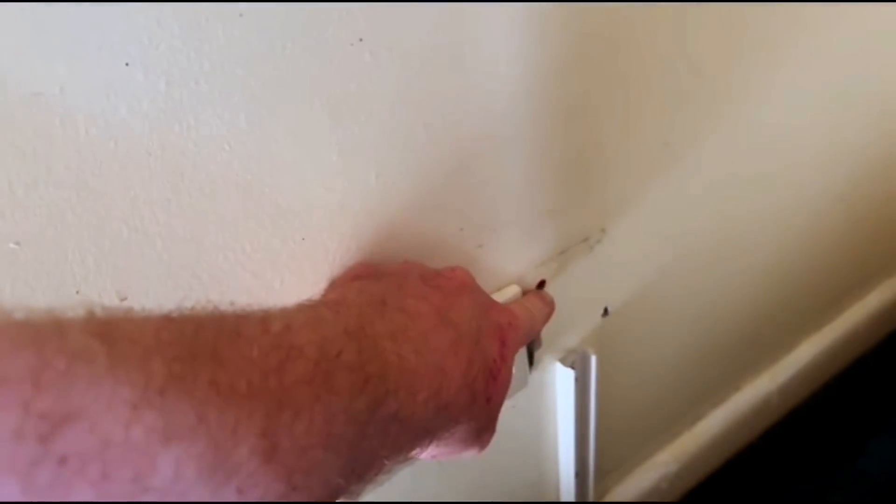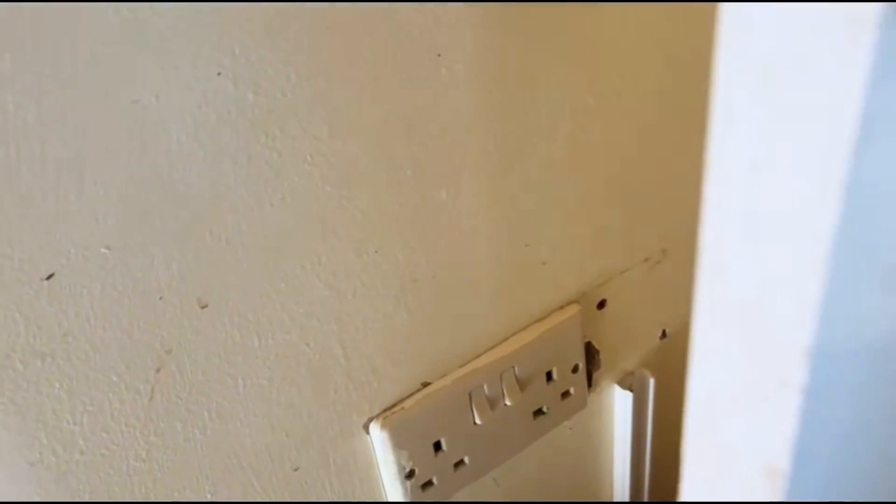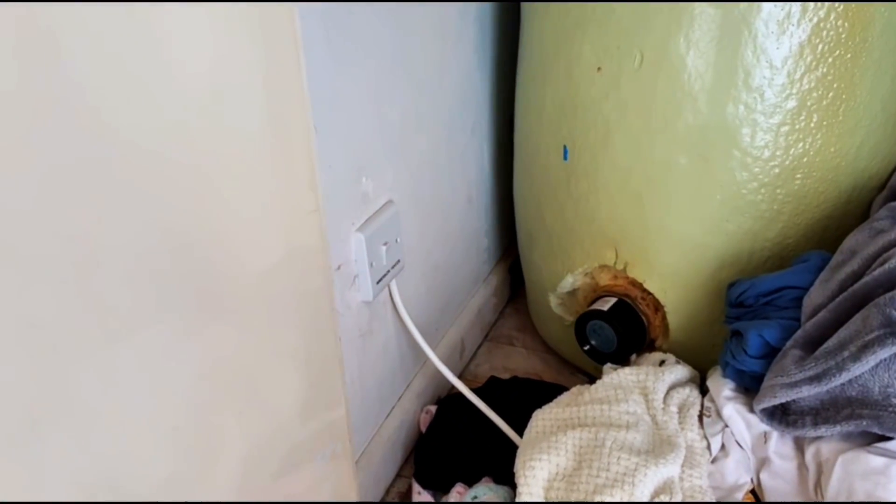The switch is on the immersion heater and we've rewired it. I've got rid of the old switch — everything's okay. It should all work. We'll test it a bit later on when the Economy 7 comes on.